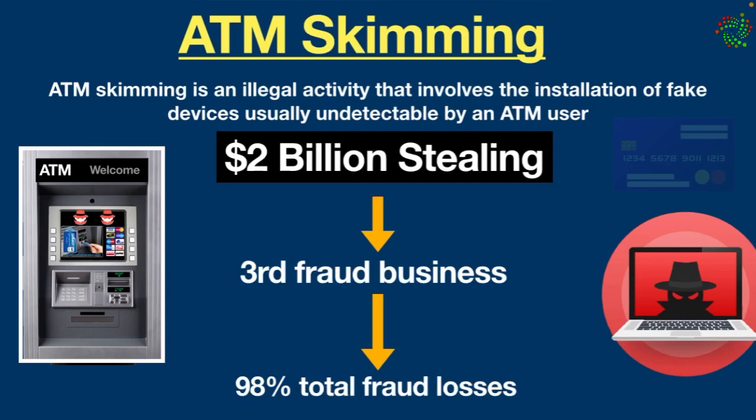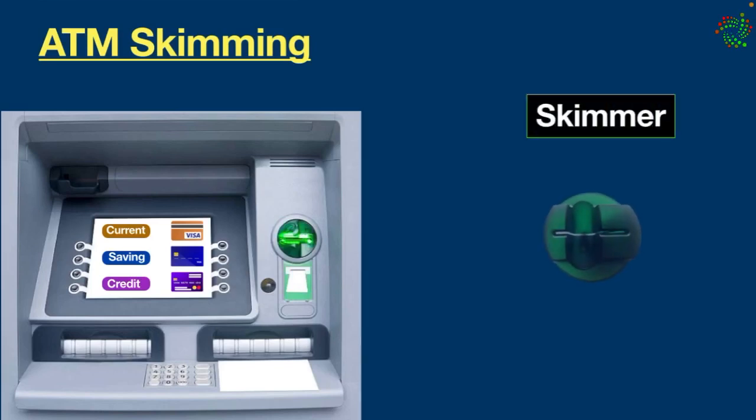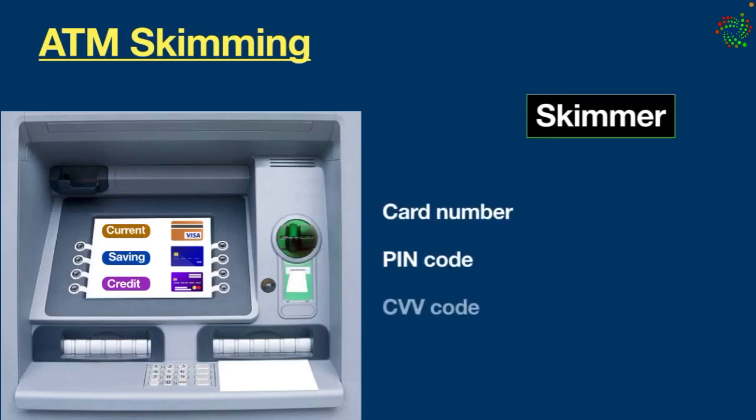Technically, ATM skimming is a form of financial fraud in which a malicious device is used — what's called a skimmer. It is used to steal debit or credit card information from the ATM machine. The skimmer is designed to look like a part of the ATM machine and is attached to the card reader to capture card details like card number, PIN code, CVV code, and expiry date.